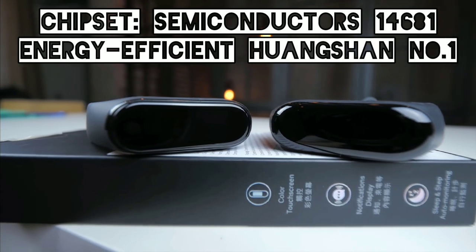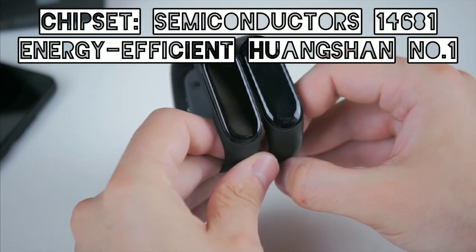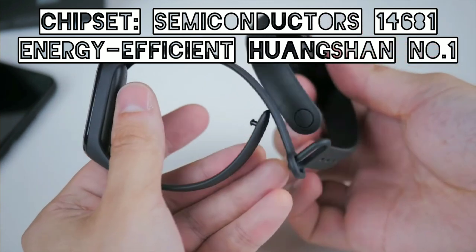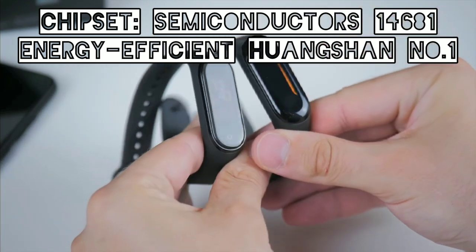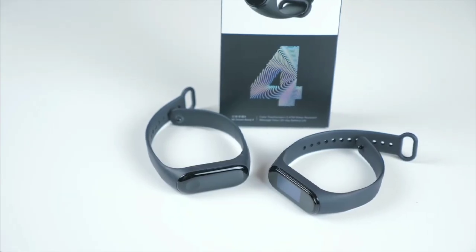However, taking into account the updated Bluetooth and the new chipset, along with an energy-efficient function, the fourth generation tracker will last around 20 days, the same as before.